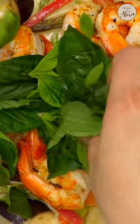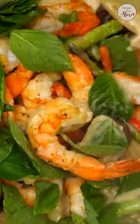Stir them together, then bring the shrimp back in and add a big bunch of Thai basil leaves. Mix them all up, turn off the heat at this point, and you're done!